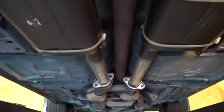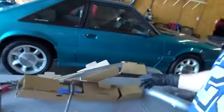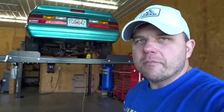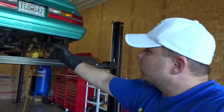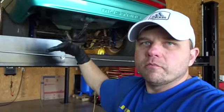Everything's looking nice now underneath here. I'm kind of curious how well these tips are going to line up on the car. Usually when you buy these catbacks, they don't really line up either direction — horizontal or vertical. Either one side's off. One looks good and one doesn't. We're going to get the tips on, get her snugged down, and see what it looks like.